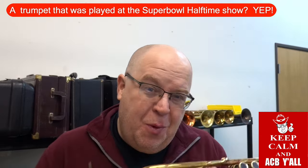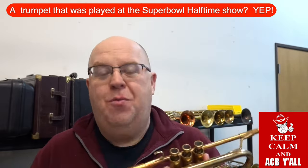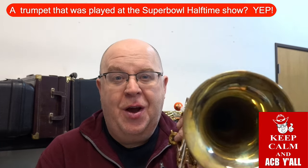This horn was played on the Super Bowl halftime show — seriously, with Bruno Mars. This horn is what we're selling. Check it out and stay tuned to this video.